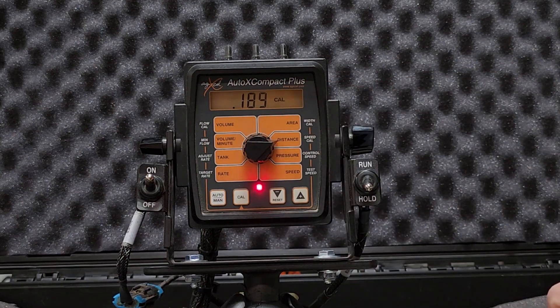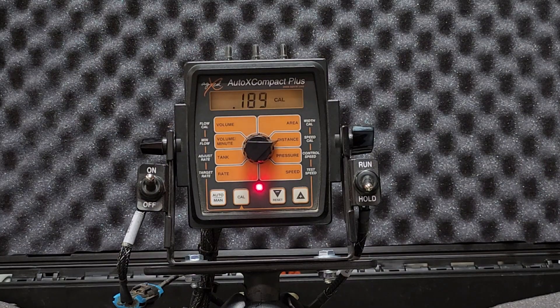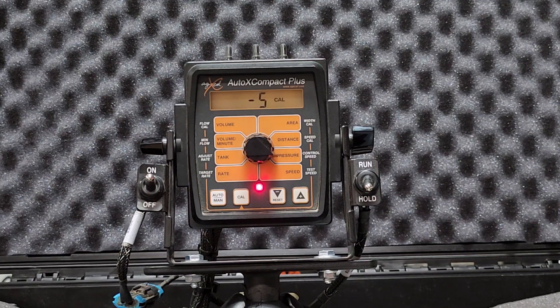Speed cal will always be 0.189 because you'll always be using the Astro 2 speed sensor. Moving to control speed — this number can go up to four and down to negative 12, but typically you'll see it at negative one or negative three. Control speed adjusts how fast or slow your pump reacts to a change in rate. You don't want it too high or your pump will fluctuate and surge trying to get to rate too quickly, but too low and your pump will be slow to respond and may not reach rate at all. There's a sweet spot — typically negative one or negative three, though in this case I had to go to negative five. This setting may need minor adjustment per system.